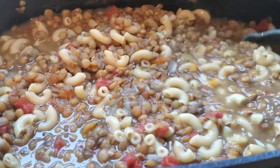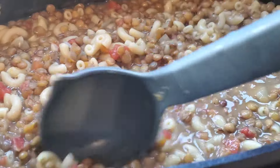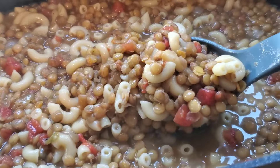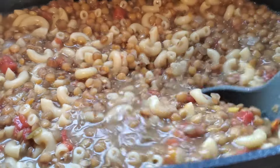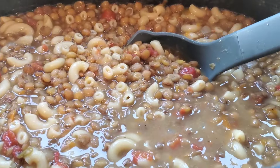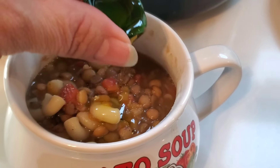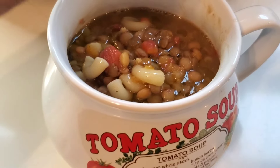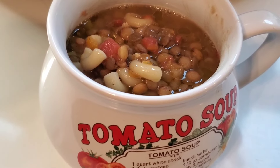And here is the finished lentil soup. I've already taken a spoon and given it a taste — it is delicious and perfect for a snowy cold day like today. Now I just need to get my bowl, dish it up, and I'm just going to take a little bit of olive oil and drizzle that right on top. I highly recommend not skipping that part because there's so much flavor in that little bit of oil.